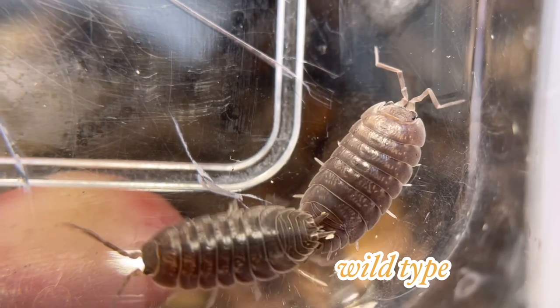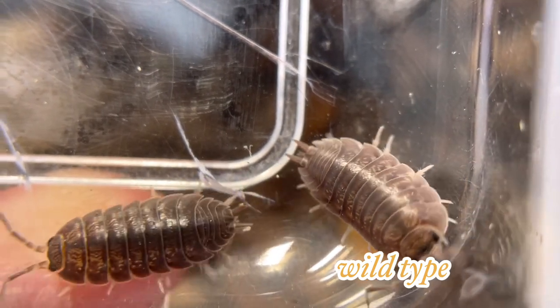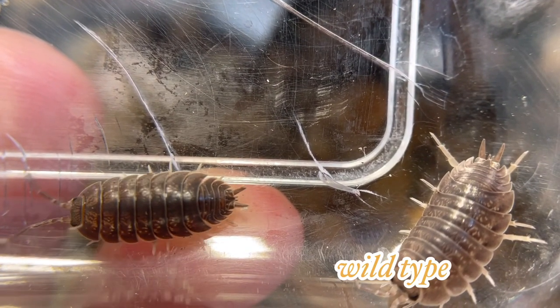They are voracious eaters which makes them a good cleanup crew. I would not recommend that you go out and collect Porcellio laevis yourself, as they may carry parasites or hitchhikers. I would recommend that you buy them from a breeder.